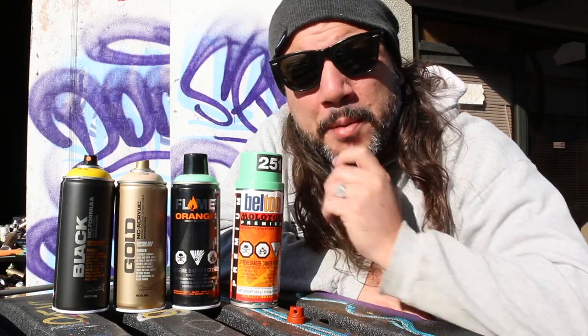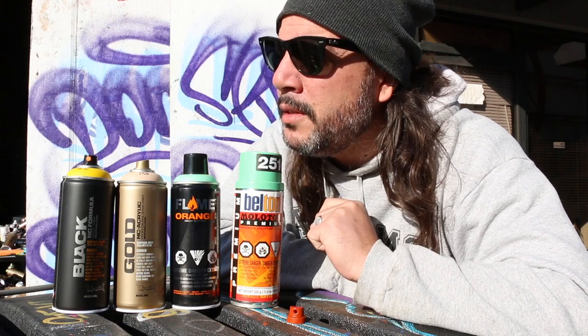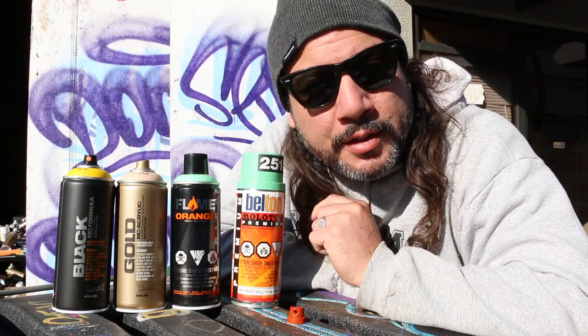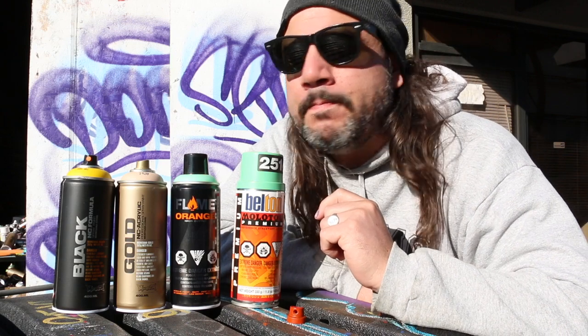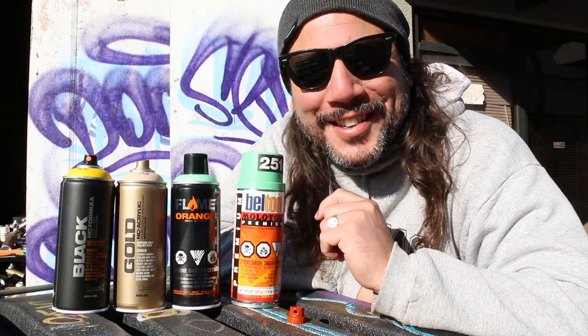I still get people having agitation problems. Because you have a mixture in this can. A mixture will separate. You got to remember that, guys. Mixture, not solution. So here's what we're going to do — I'm going to show you how to shake your cans.